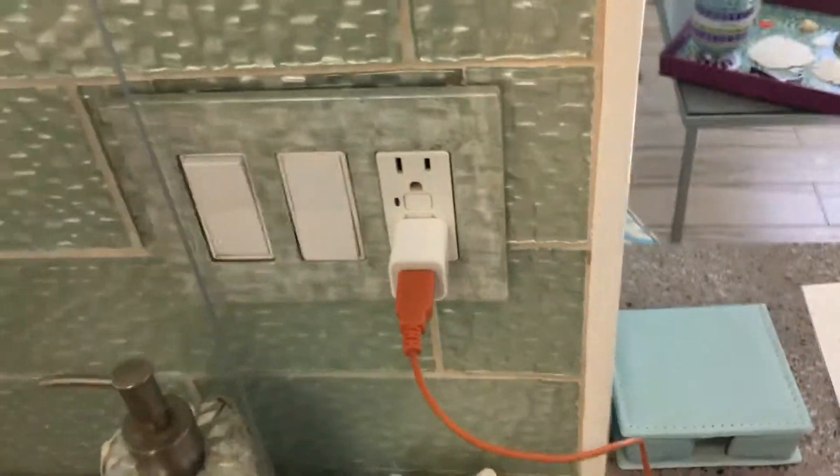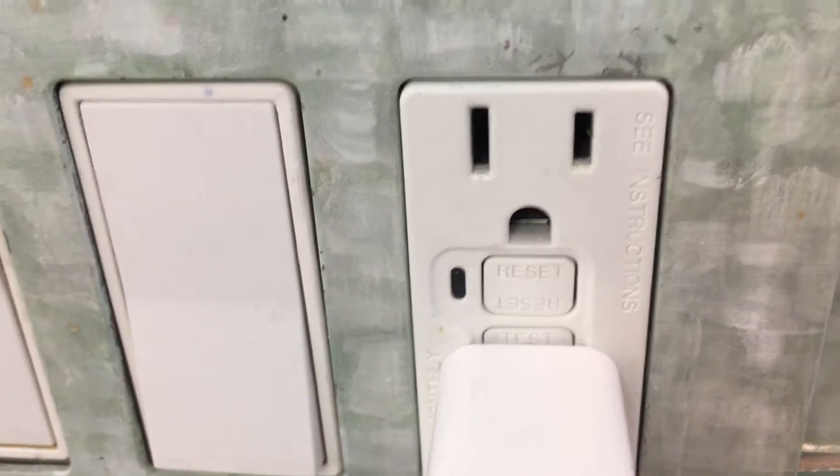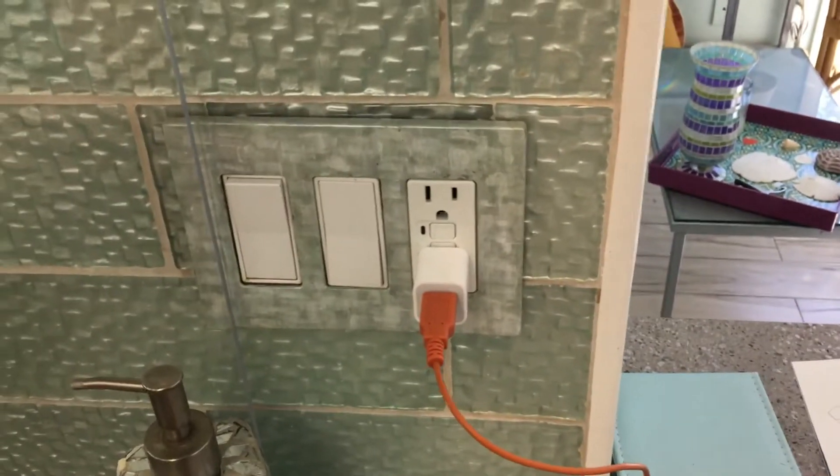We got a safe installation. If you like this video, please subscribe to my channel and check out my other how-to videos on just about everything.